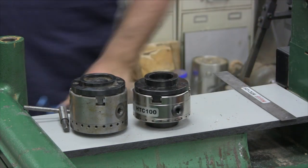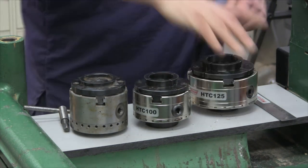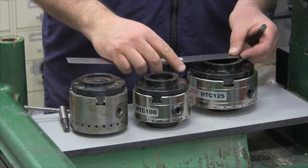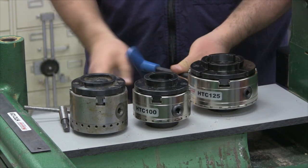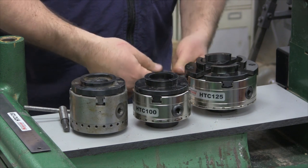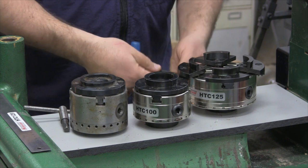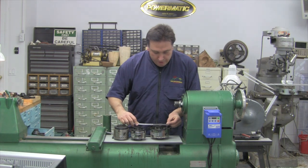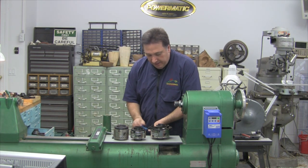If you feel that you need a larger jaw travel, certainly on a much heavier chuck, you can consider the Hurricane HTC-125. It opens from two and a quarter to four and a quarter — so almost two full inches, about an inch and seven-eighths of jaw travel.